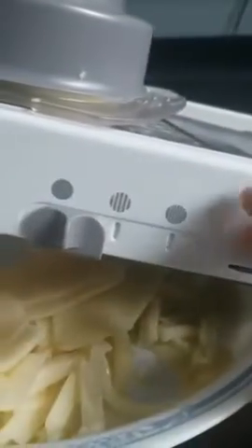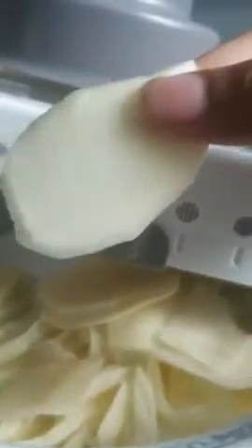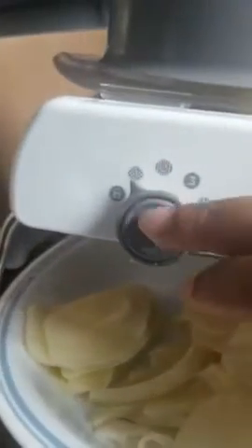I used this one and the cuts were big. You could also make smaller cuts for like fried potatoes or whatever. And then this one is just a straight cut — this is what I'm doing for making potato chips at home.